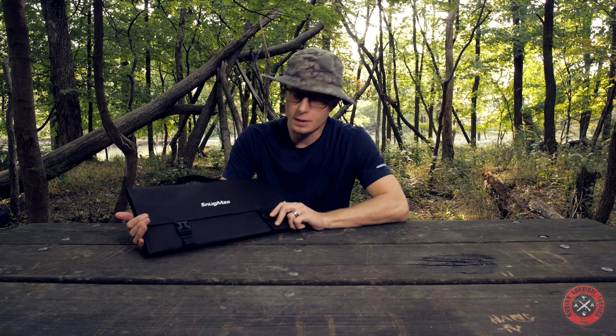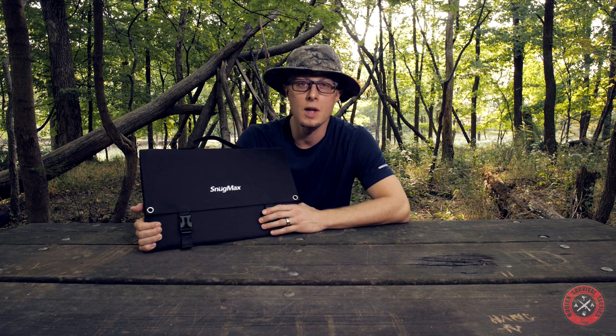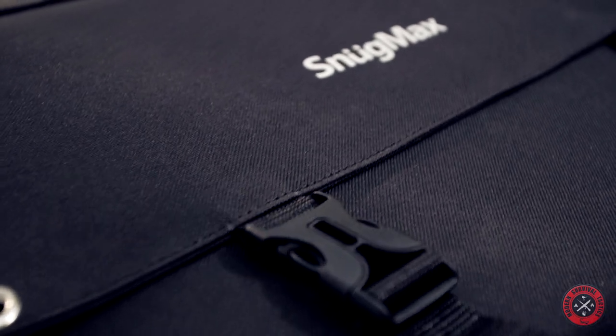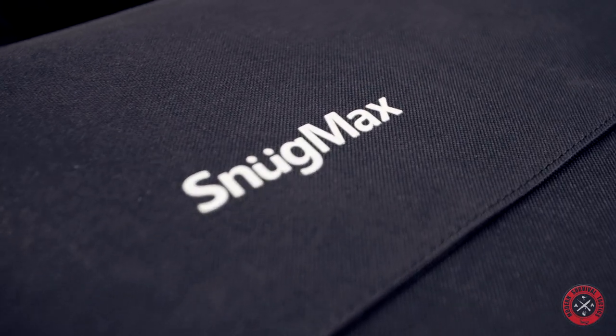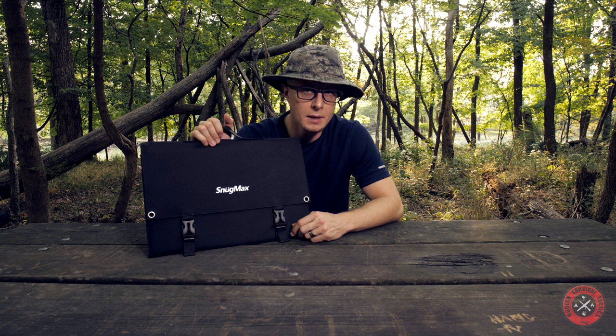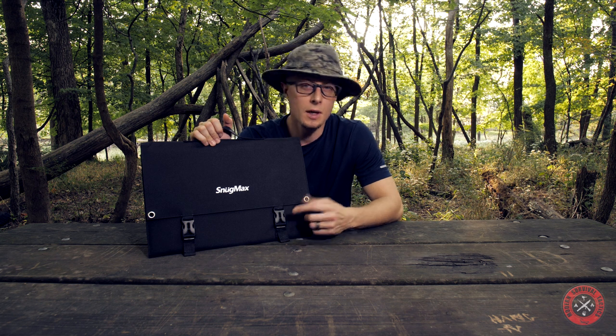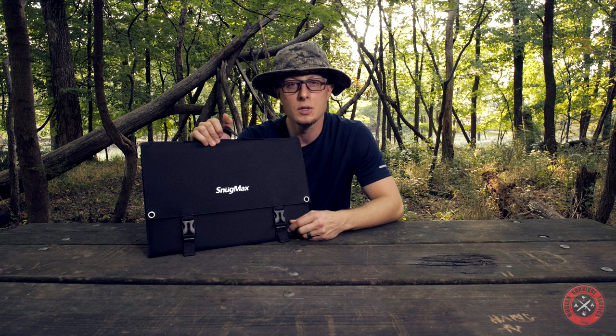I will certainly take this panel with me on my trips to test it even more. I thank SnugMax again for sending this to me and I believe they will be successful with this new product. The direct Amazon link is in the description. The current price is around $160, which I think is a fair price for a 60-watt panel.